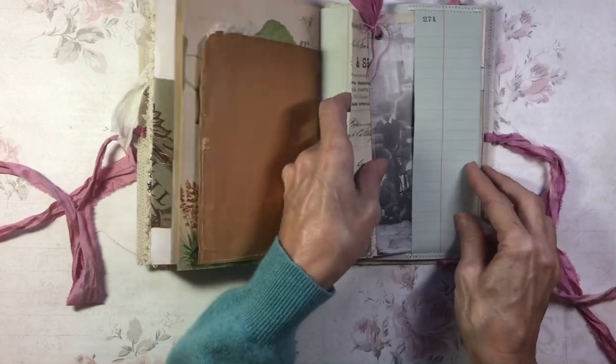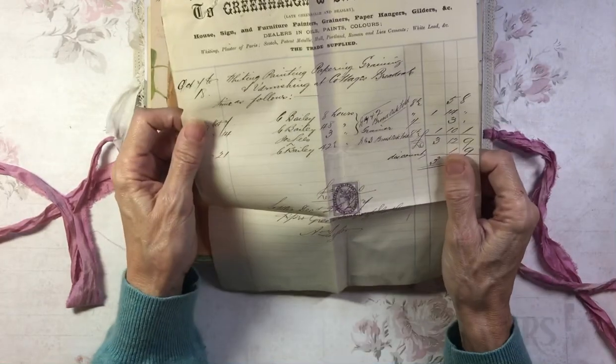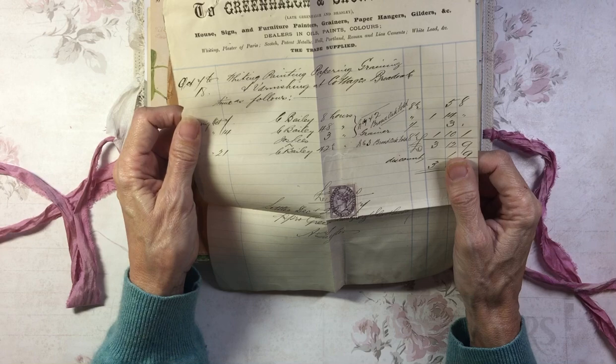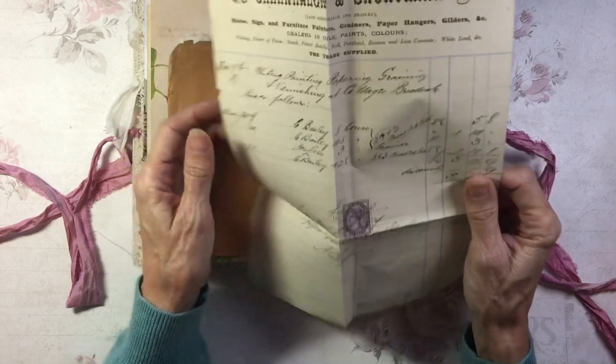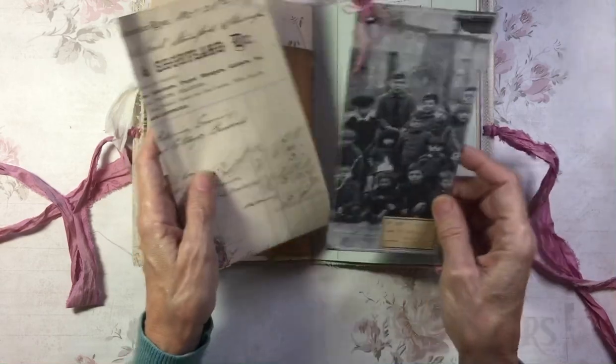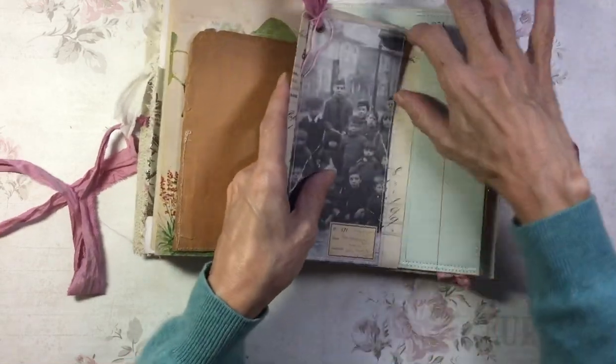And in here, a document from 1887, and a tag on a vintage computer card.